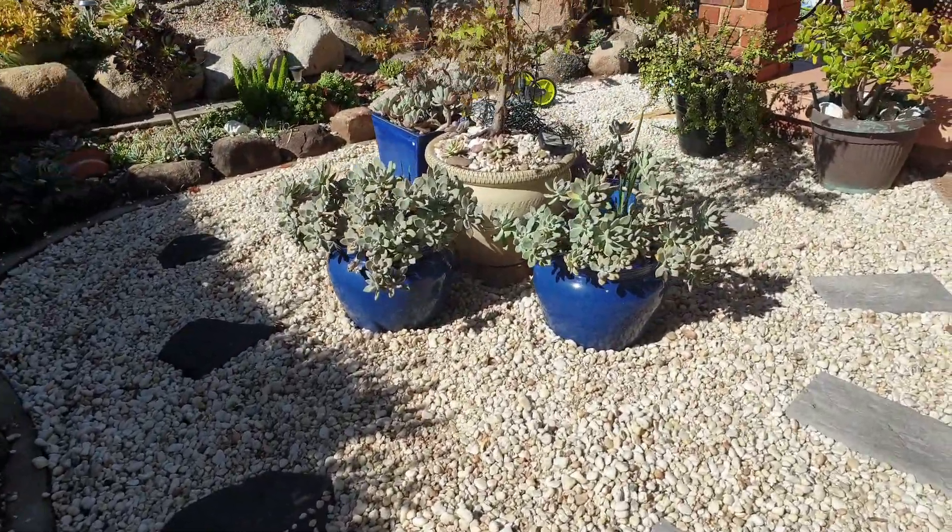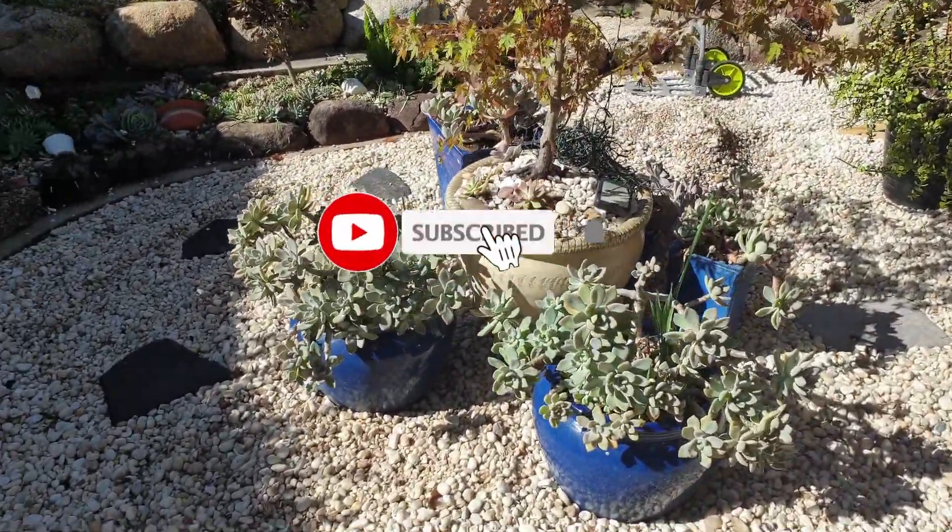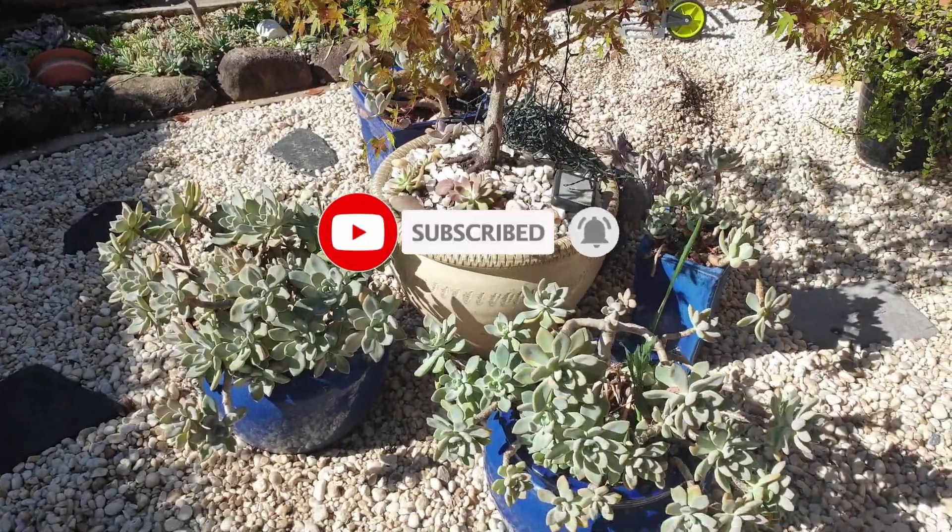Thank you so much, hope to see you next time. Don't forget to like and subscribe. Bye!